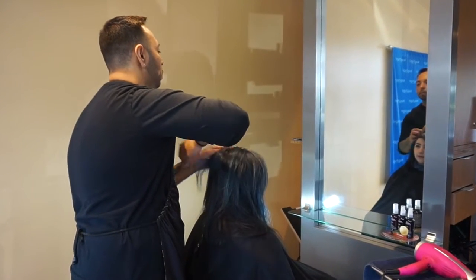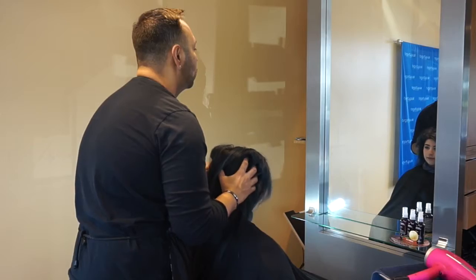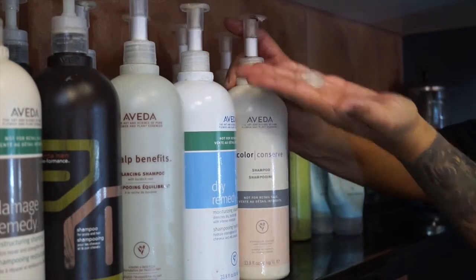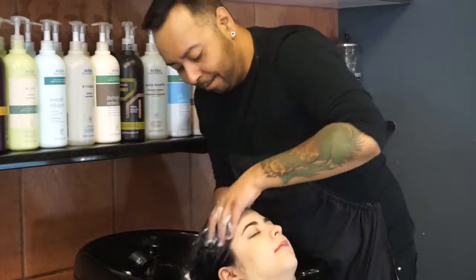So today we decided to do a wet application with the volumizing tonic. We're going to show you how to blow dry it and style it. My model today is Ani, and taking a look at her hair, I chose Color Conserve because she has a beautiful blue and black color and it'll really give her hair a nice light feel.